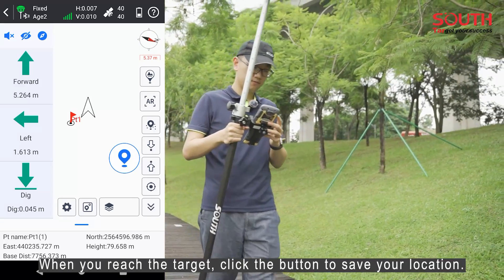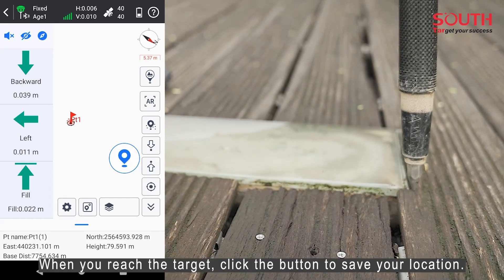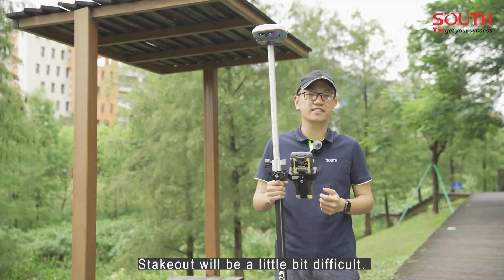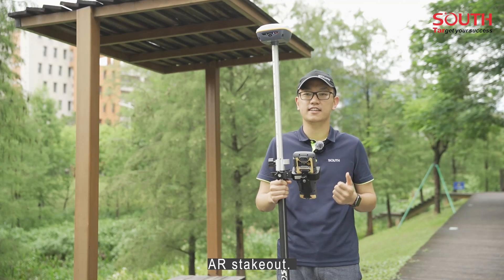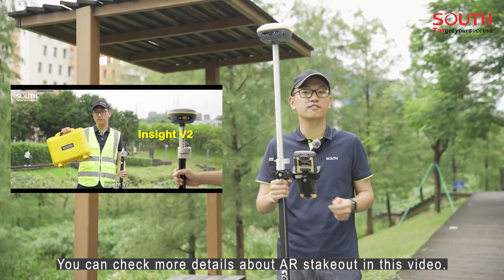When you reach the target, click the button to save the location. Stakeout will be a little bit difficult — relax and take some time to practice. We also have another choice to save your time: AR Stakeout. Check more details about AR Stakeout in this video.